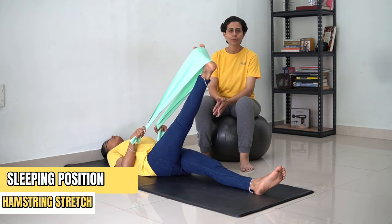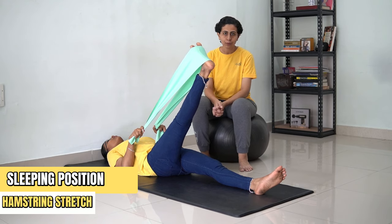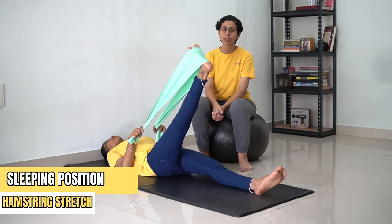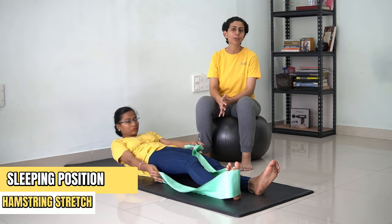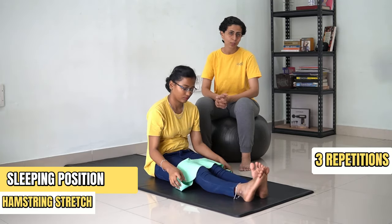[Counting 1 to 30] ...and come back. You're going to repeat this process for three repetitions on both sides, not more than that. Let's see the next exercise.